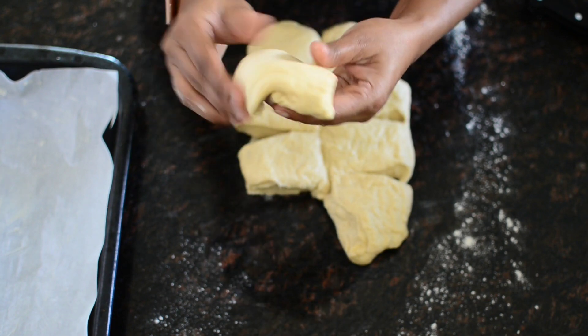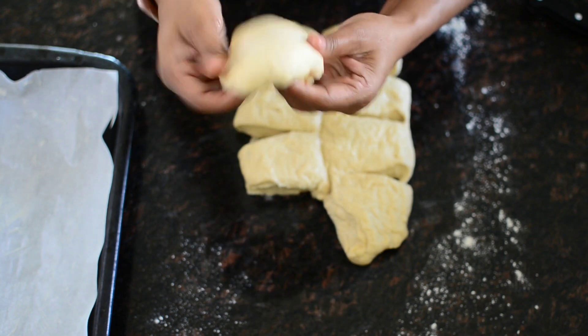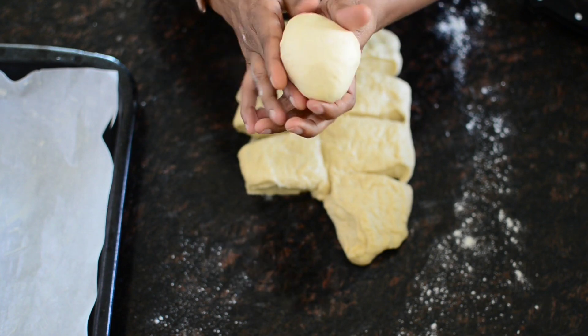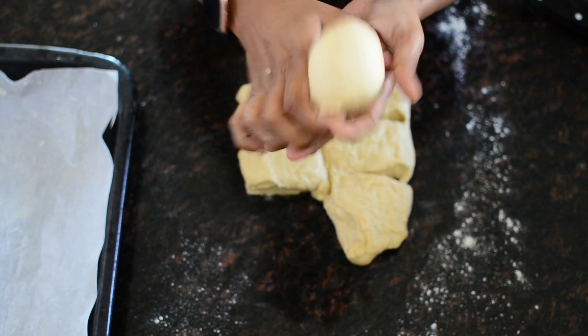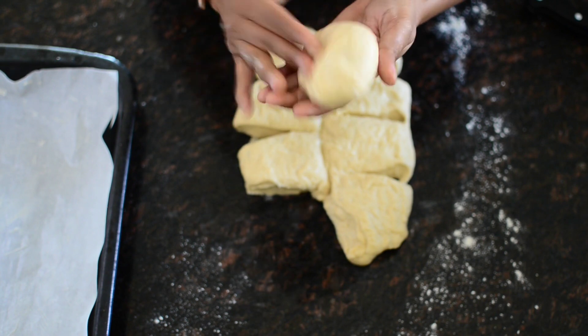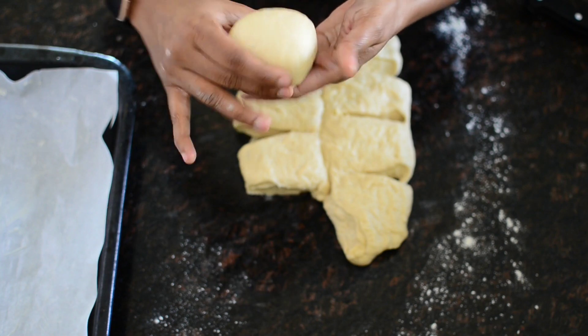We cut the shape in each piece. We need to cut it so that we have the shape of the dough. Press the amount of dough to be soft and put it in the oven.